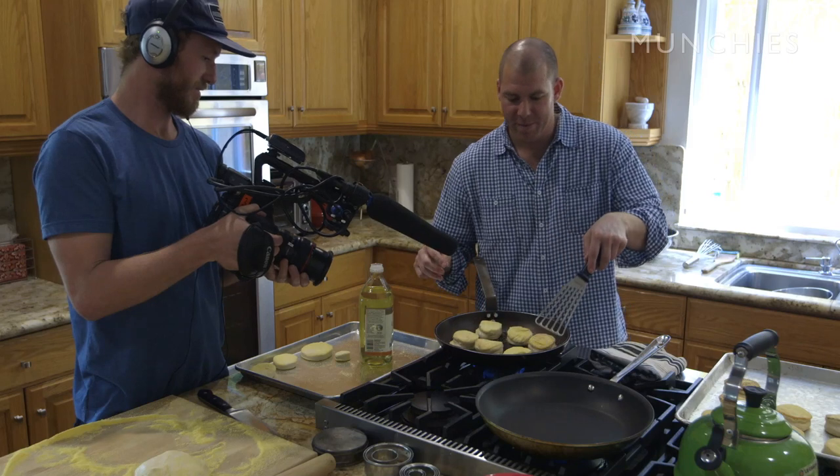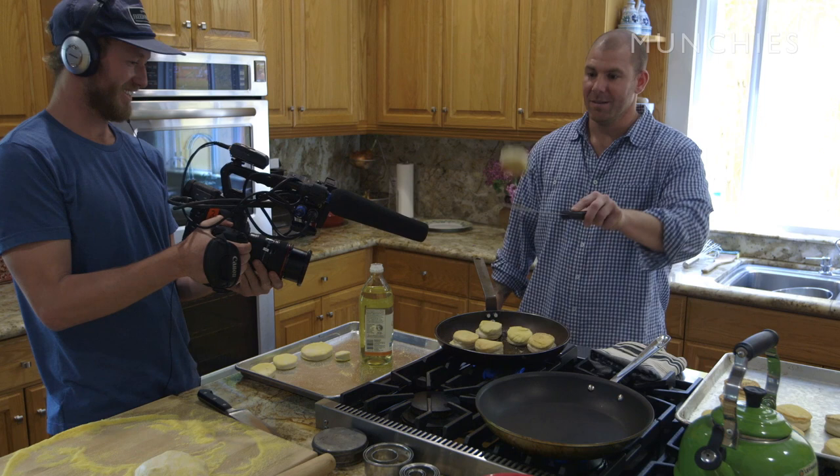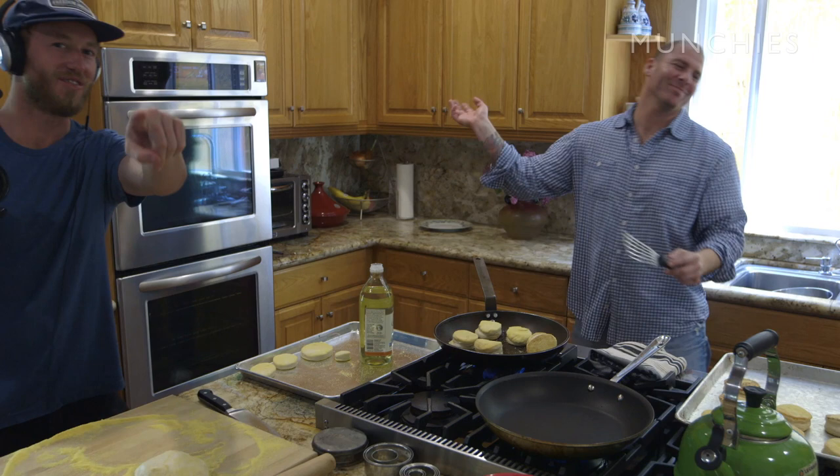You want me to do like a mid-air pancake flip? Yeah! Really? You ready? Yeah. Oh! Did you get that? No! You'll never make it in Hollywood, boy!